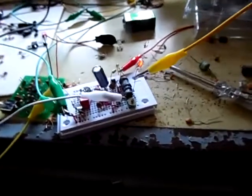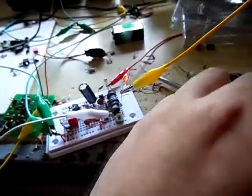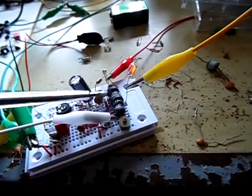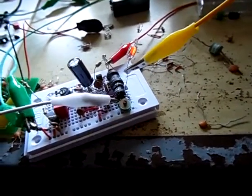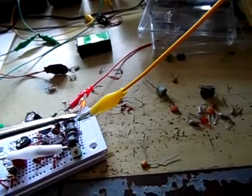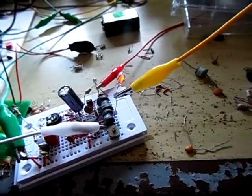We are getting problems with the field strength on long wave. I am working on the output with a 1-to-100 transformer because I'm using a six-foot long antenna, and to get good field strength on this antenna you need to increase the voltage.